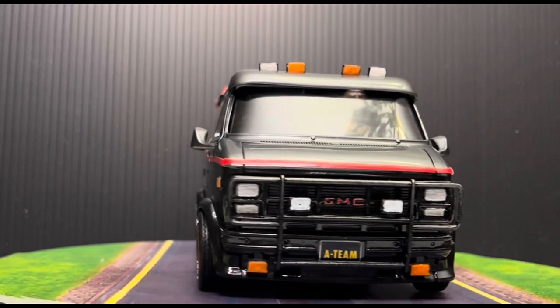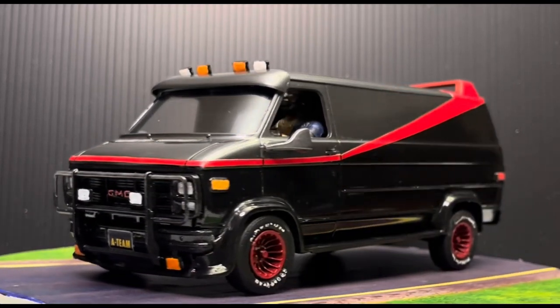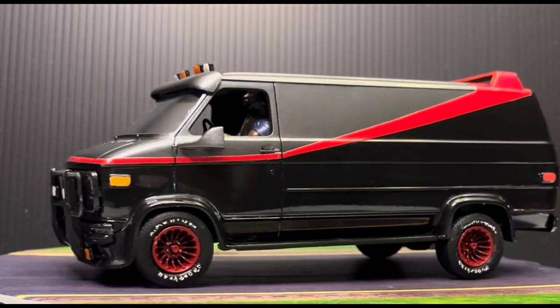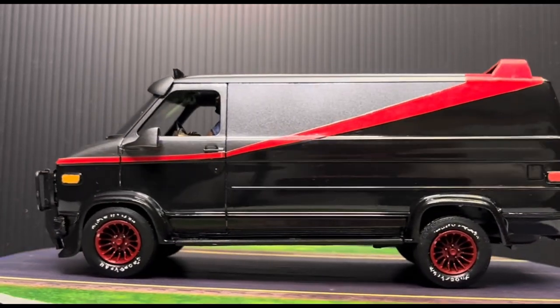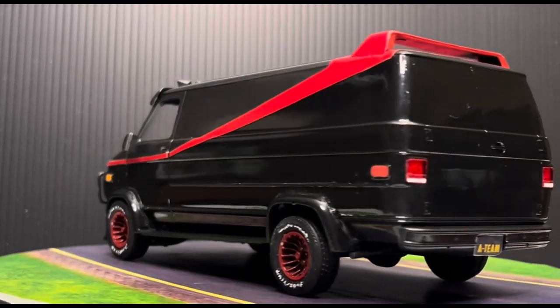If you look, the windshield I made out of plastic acetate, and that came via shirt collar packaging. You know, it helps keep the shirt collars stiff and shaped.